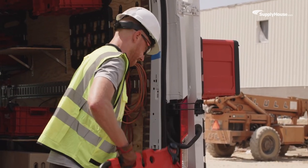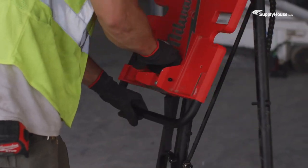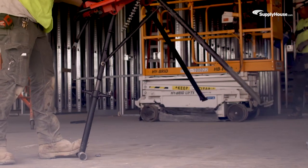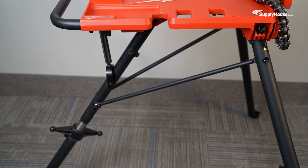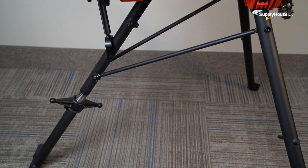Lock in a position and make cuts with confidence with the Milwaukee 6-inch leveling tripod chain vise. In this video, we'll be taking a look at how this tripod stays sturdy so you can make the most accurate cuts possible.